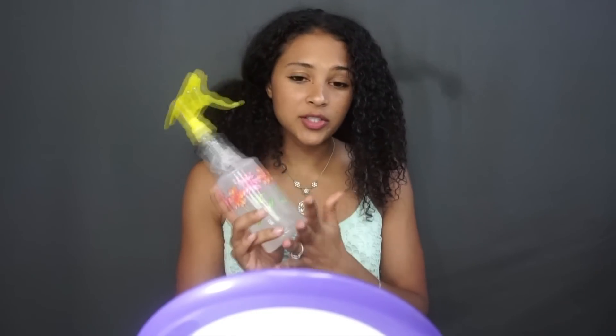If you guys want to see a tutorial on different types of oils to put inside of your water for different things — there's some for hair growth, some for breakage, some for shine, some for different things — I can do a video on that.